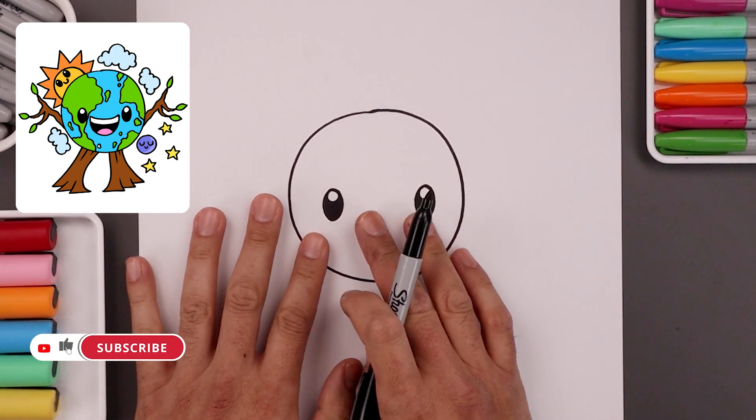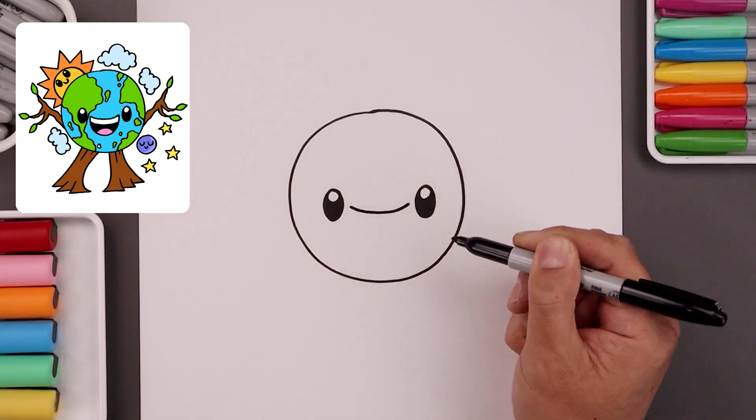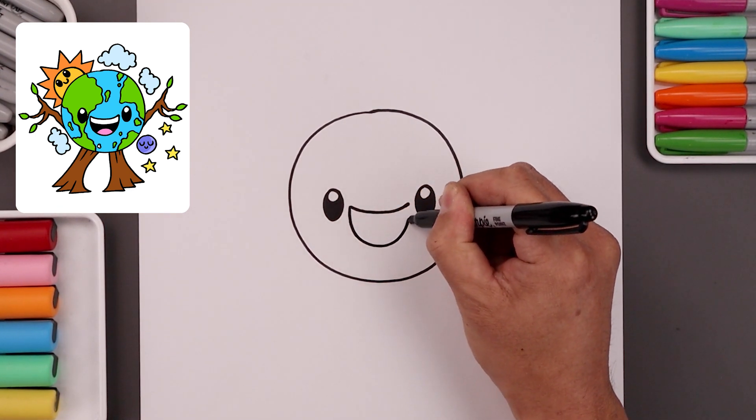Now we want to give our Earth a large smile. So let's start over on the left side and curve the mouth coming down and then up. Let's go back to the left side and draw the bottom of the mouth, coming down and then all the way back up towards the top.